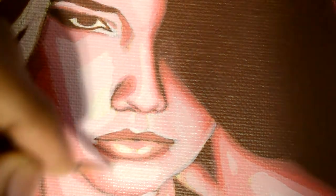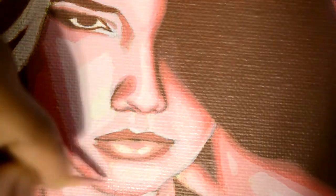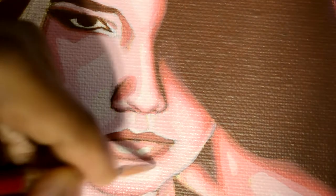Keep yourself at a certain distance so where you can see both things — you can always just take a quick look, and your eyes are basically jumping back and forth between the reference and the canvas.